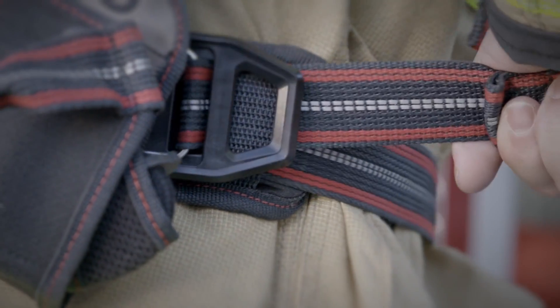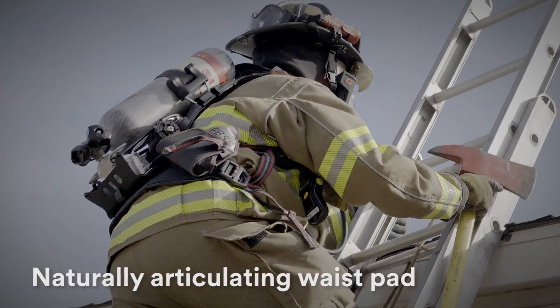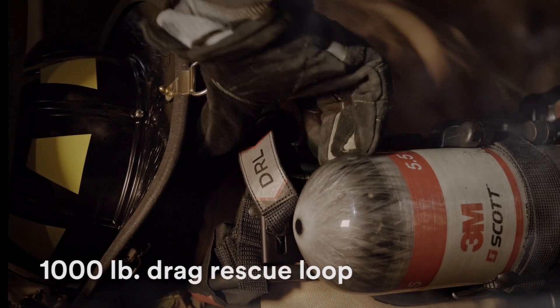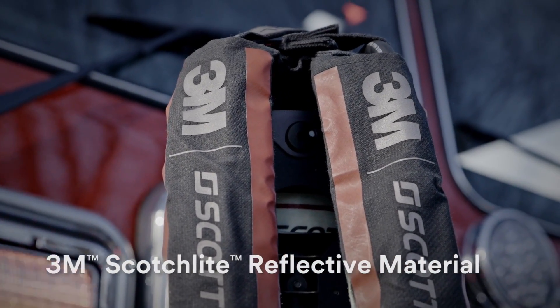The new harness and new buckle design make for a more balanced fit. And the naturally articulating waist pad moves more smoothly to distribute load weight and reduce wear. The integrated drag rescue loop has a pull strength of 1,000 pounds to assist with rescue of a downed firefighter. And patented 3M Scotchlight reflective material maximizes visibility.